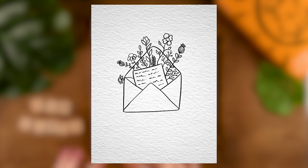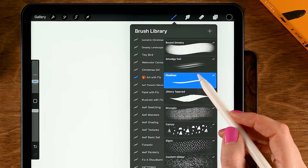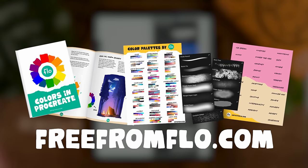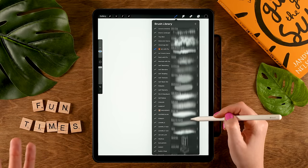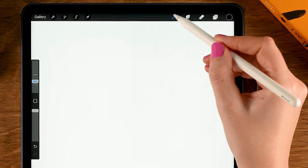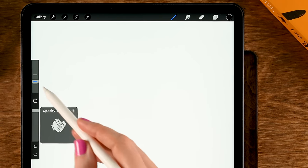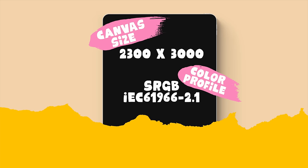Now let's create this simple envelope with flowers and a cute note. For this drawing we'll be using my fineliner brush, which is part of my free Treasure Chest brush pack — if you go to freefromflow.com you can get it for free, and you'll also get my ebook about color theory. Let's use this fineliner brush, set it to black — the opacity should be at 100% and the size is at 10%. I'm working on a canvas that is 2,300 pixels by 3,000 pixels.